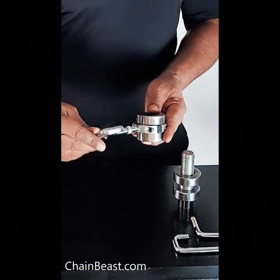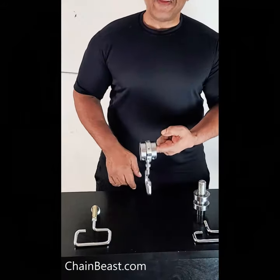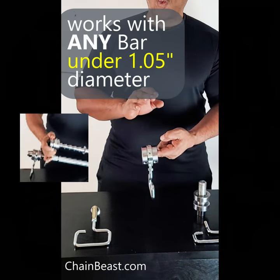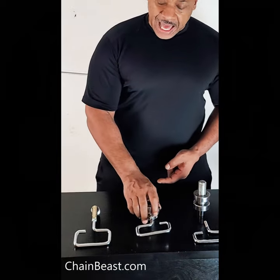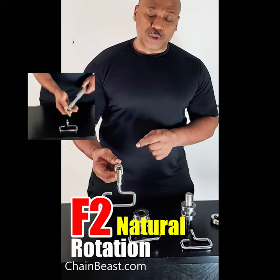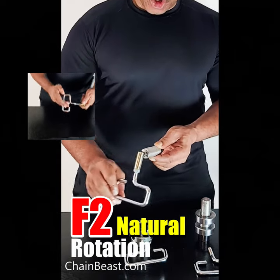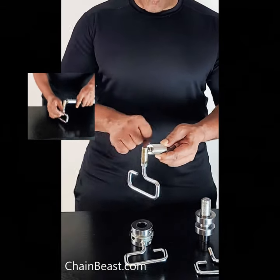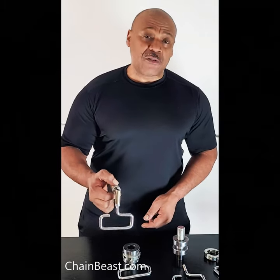You then just screw your RT hook on, and what you can do is use this with any bar that's about one inch to about 1.05 inches for rotation. The last setup is the most basic setup and works exclusively with the F2 bar — this is what we call natural rotation. With natural rotation you get more movement: vertical, horizontal, and rotation, and it requires more muscle stabilization for a more natural feel. This is exclusively for the F2 bar.